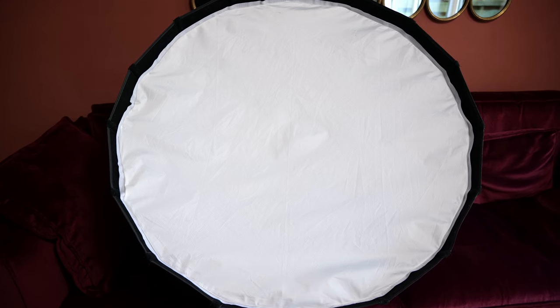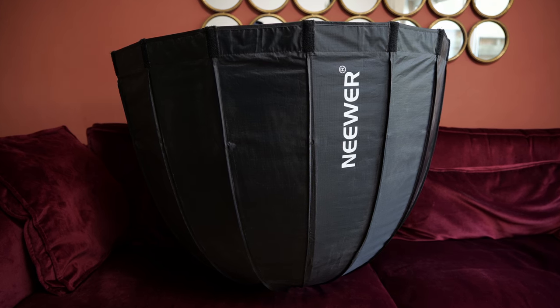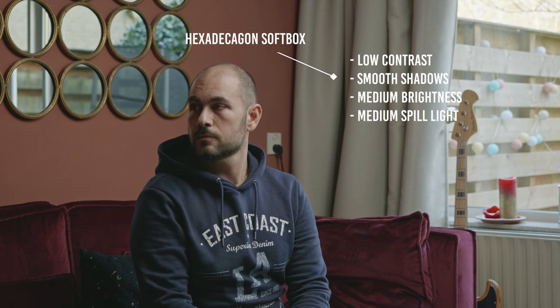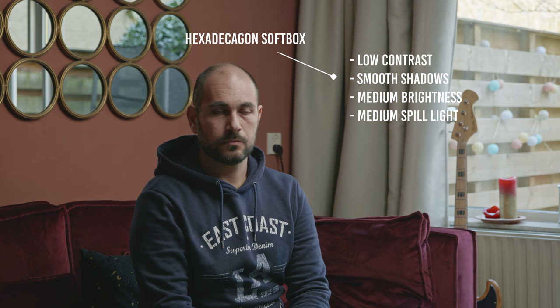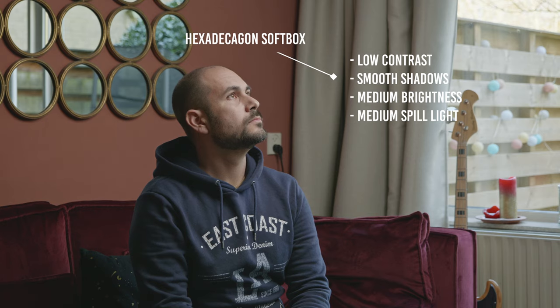The third light diffuser is the big Exadecalgon softbox. This is the first light diffuser I bought, but I don't really love it. Even when folded it takes a lot of space, it's heavy, and it takes time to assemble. It produces a nice light, but it's not that versatile if you need to film a full body shot or more than one person at the same time.